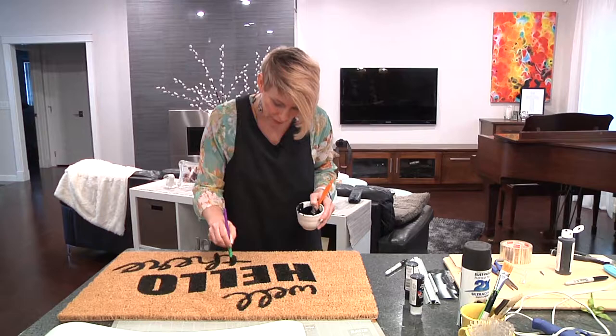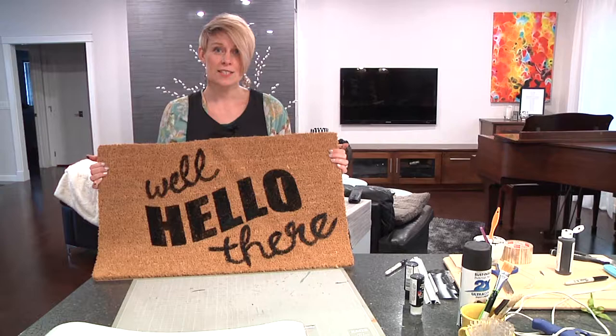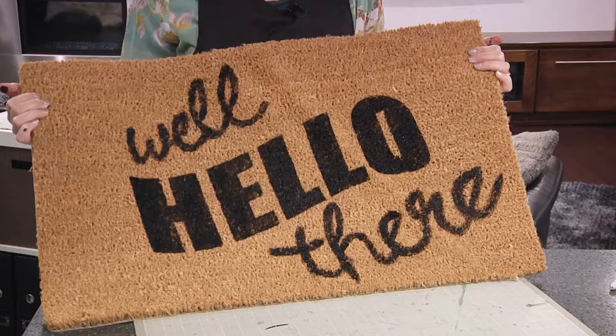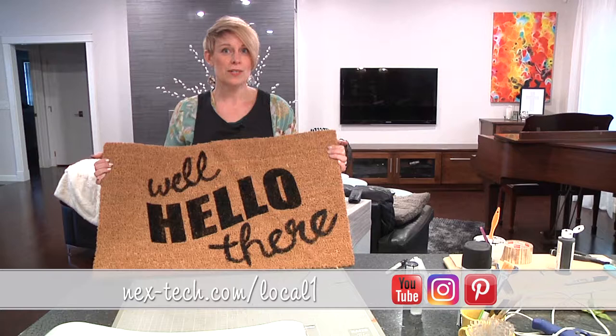Wow, that turned out better than I had anticipated — I was really worried, but I think it works. So now you know that you can make your own custom entrance mat for someone that you love or for yourself. This is definitely a pin win, not too bad at all. I hope you enjoyed this episode of Simple As That. Please follow us on Pinterest and Instagram, and I hope you'll check out what we're up to next. Thanks for watching!